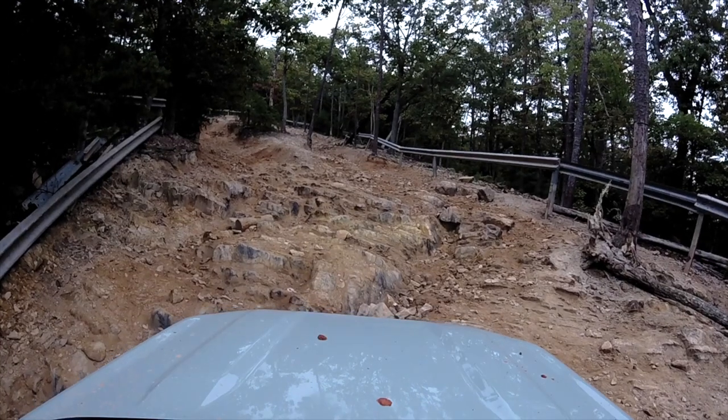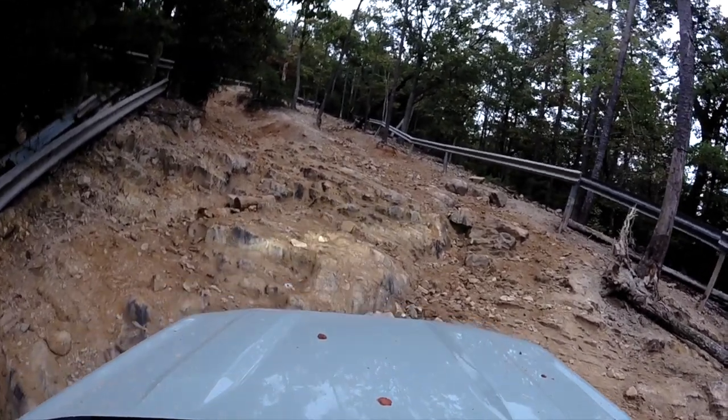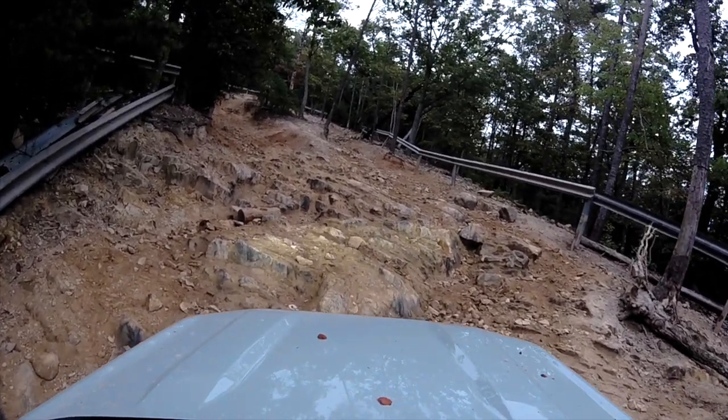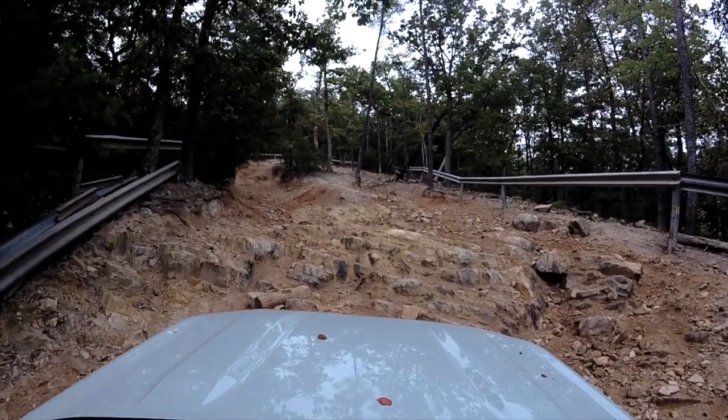Hey guys, welcome back to HRG TV where we do dumb stuff and talk about dumb stuff. Today we're going to undo some dumb stuff, which was me destroying the front bumper on my Bronco Sport. I decided to go off-roading at URE and went literally on the most challenging trail in the entire place by myself without a spotter.